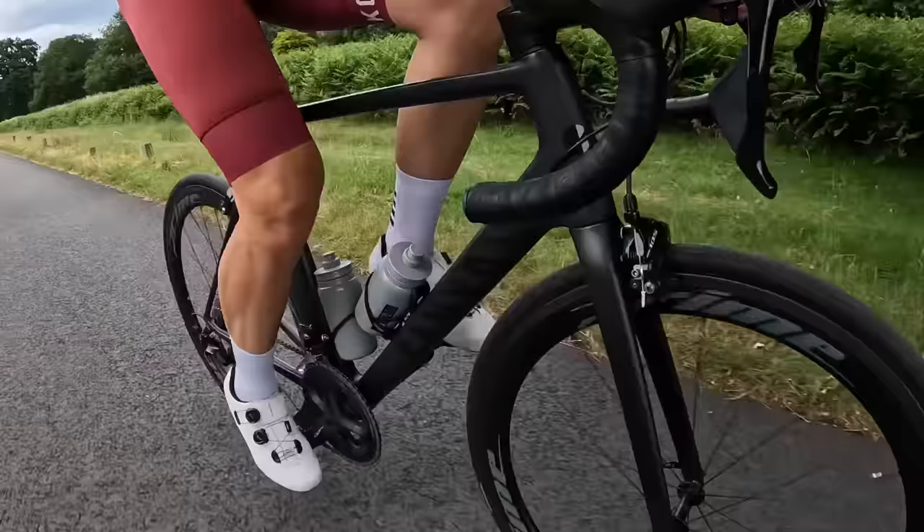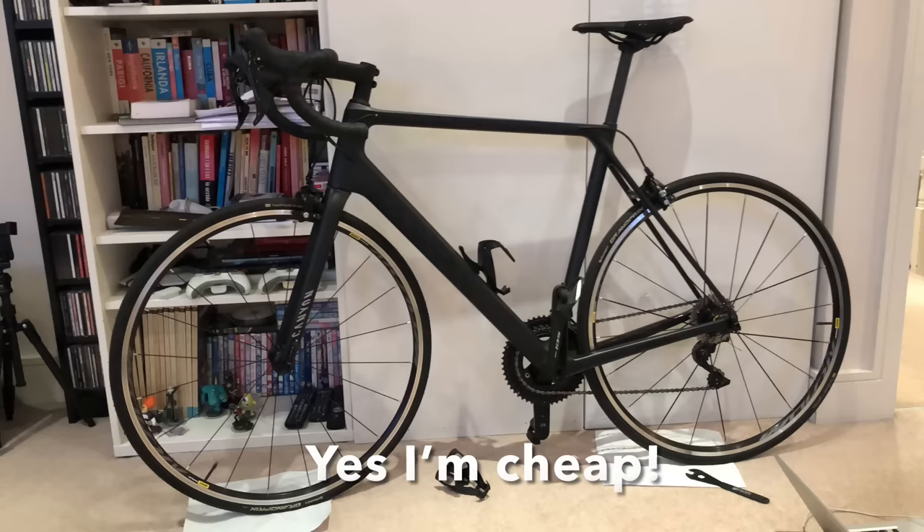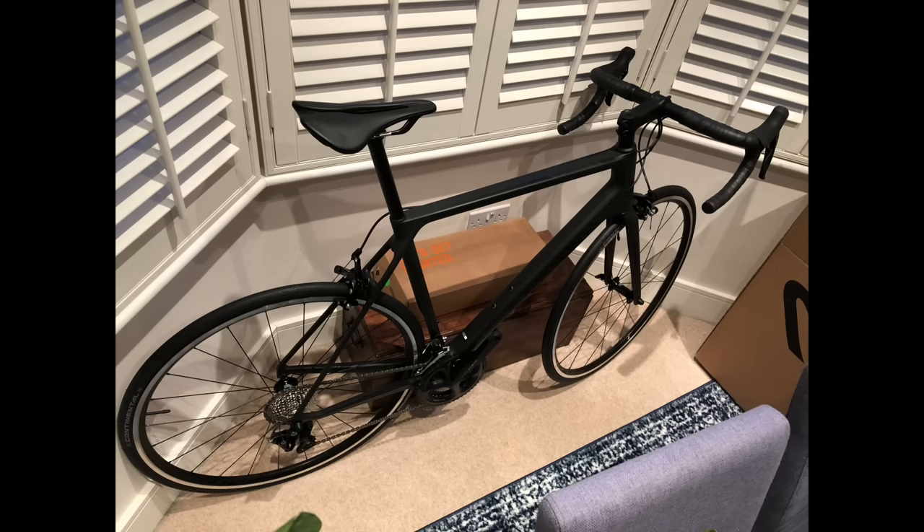Hi everyone, welcome to a new video. I'm in my backyard workshop because today I want to fit two new upgrades to my Canyon Ultimate to reduce its weight even further. I specifically chose a Canyon Ultimate with rim brakes because I wanted a lightweight bike with the least possible investment. This is actually my second Canyon Ultimate — the first one I bought was pre-owned for about £1,100 and served me really well. When it was going out of production to make way for the new disc brake version, I bought one of the last remaining rim brake versions.